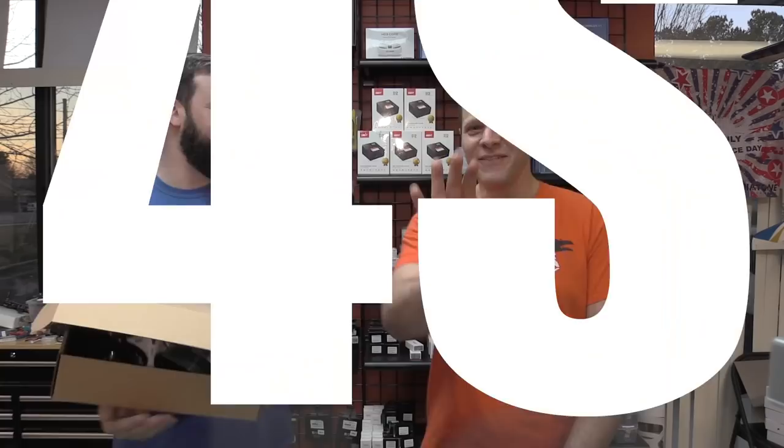Hey guys, Basil and Will from Grayson Hobby — something new, something totally exciting and totally by surprise. It's a 4S whoop. This is called the ET Max, a brand new product from King Kong. King Kong gave this to us for free for a demo — this is the working prototype.